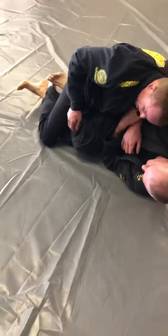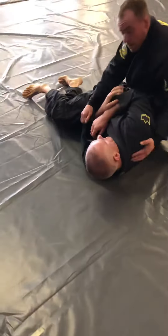Once I've sprawled on his hips here, I pin his leg, kick my hook out, pass, and immediately bend the foot up — and I'm going to win again. That's the first one.